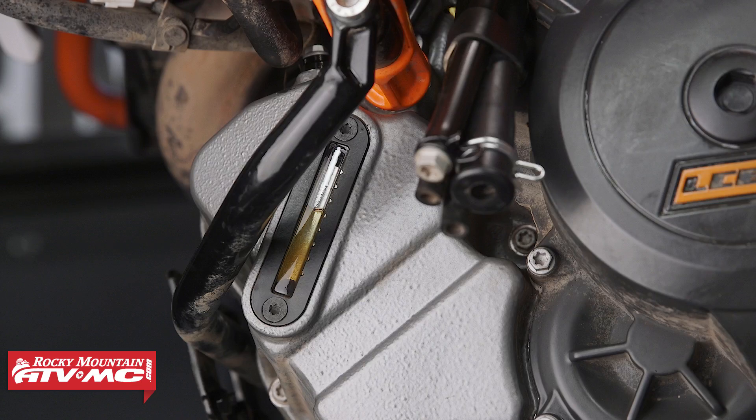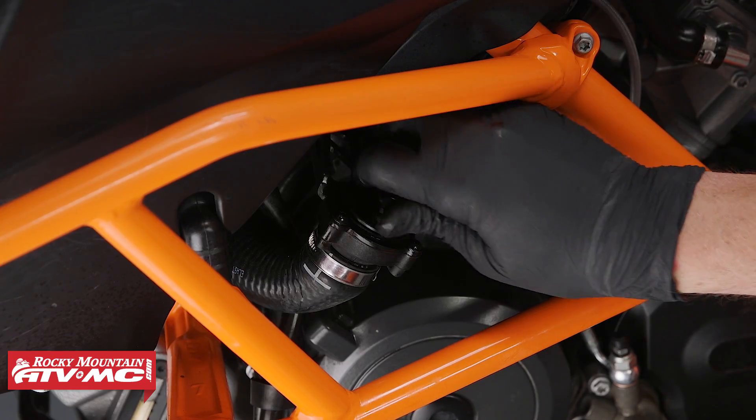To get an accurate oil check, you need to make sure that your bike is on level ground, stand the bike up straight, and then you can check the oil level. You need to make sure that the oil level is between the top and bottom of the sight glass. Then reinstall the fill cap.